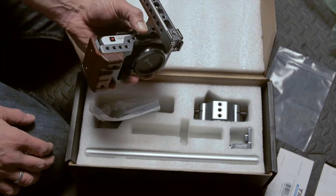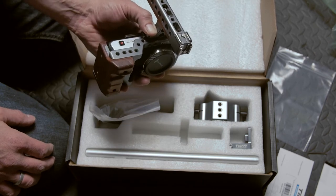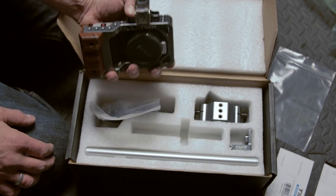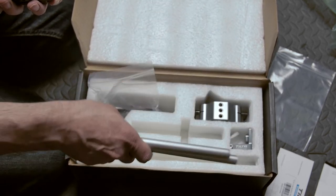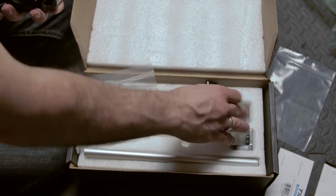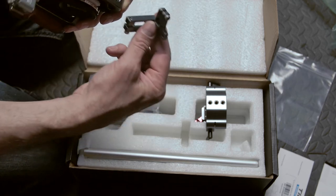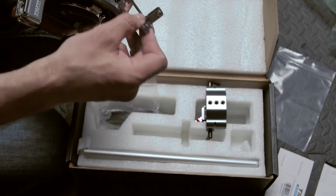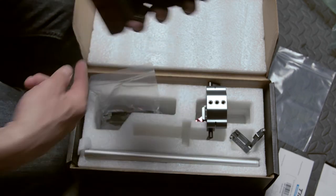I'm going to assemble this and stop wasting your valuable time and mine, and when I come back you'll see what it looks like fully constructed. You also have the two rails and the quick release setup, which I'll go through. And there's the HDMI adapter on the side to keep the cable from bending and snapping out. All right, we'll wrap this up.